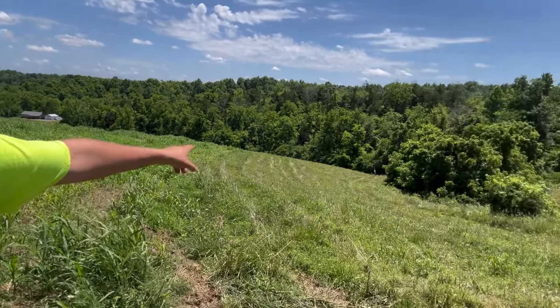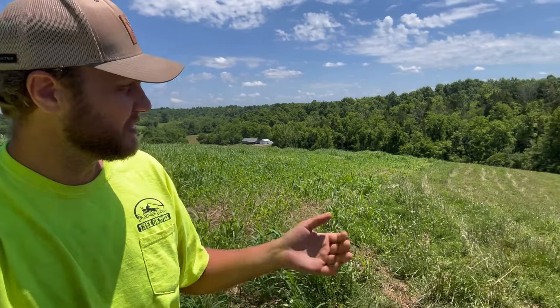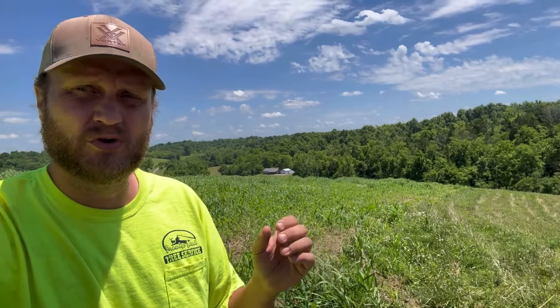Actually, I don't know if you can see it — deer just came running out into the plot while we're talking here. So I actually crimp using that very aggressive crimper, that paddle crimper, down on top of it. Like I said, I did it early this year, but some of it starts to stand back up. If you don't hit it just right at the dough stage, that rye will start to stand back up.